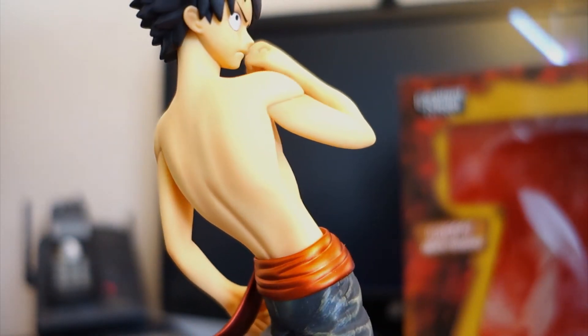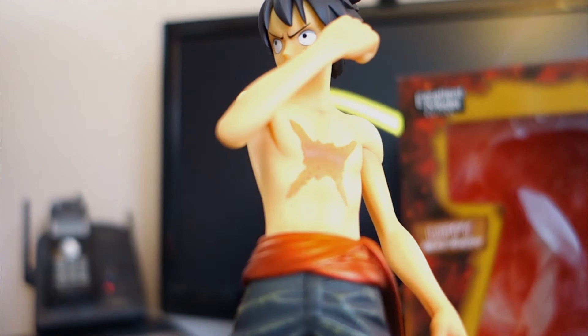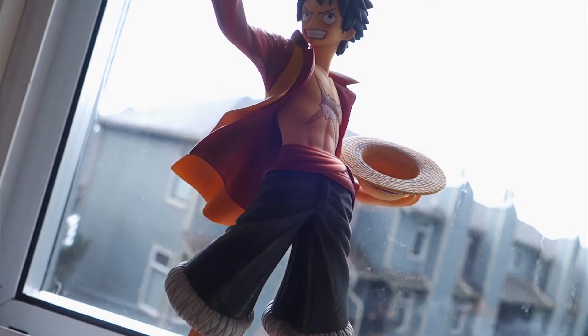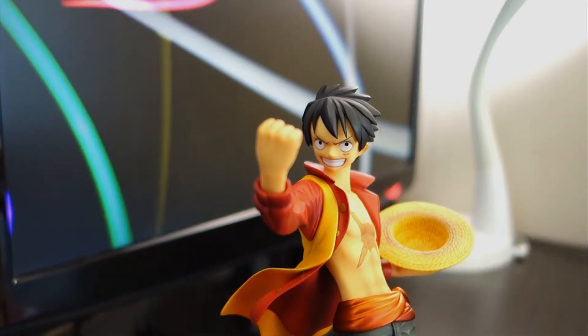Overall, the shirtless torso displays the scar and his muscles very, very well. However, it isn't for everyone, and quite frankly, it's not for me. I'd rather have the fine sculpting details of the clothing, the shading, and have him hold his signature straw hat.